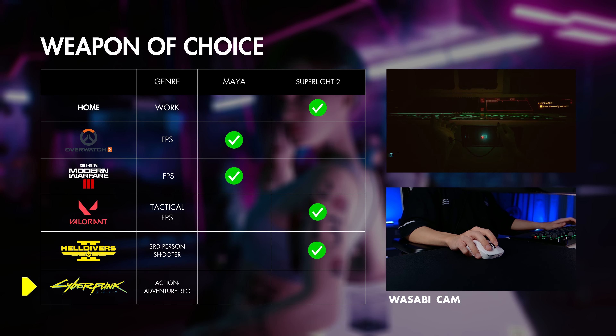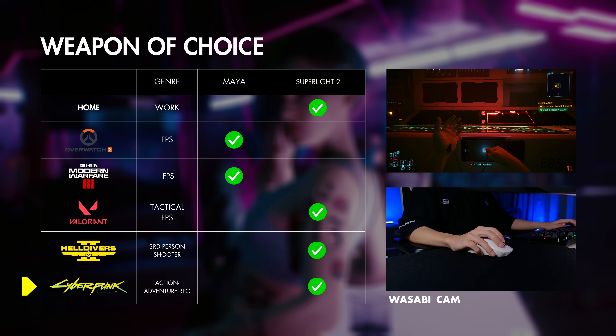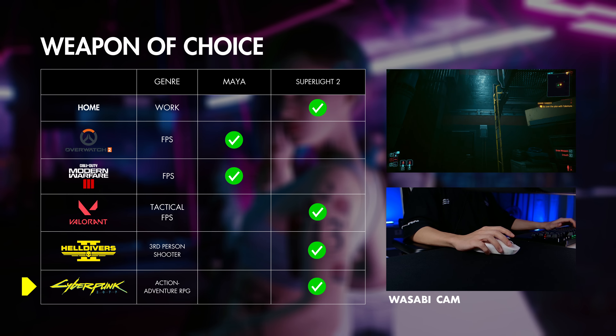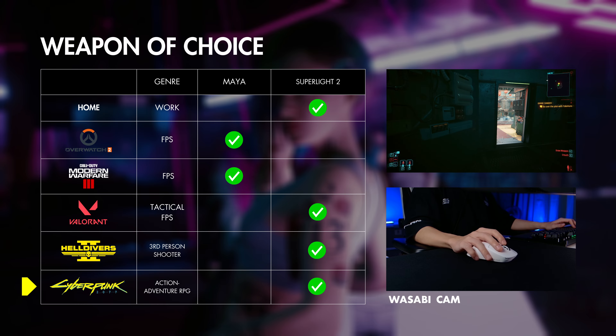For single-player games like Cyberpunk — I'm always amazed at how incredibly detailed Night City is — gaming for long hours here, the Superlight 2 feels a lot better. This is not to say that the Maya isn't comfortable; it is for its size. But it lacks the support against your palm and the stability of a bigger mouse, and that's where I find a lot more comfort with the Superlight 2.